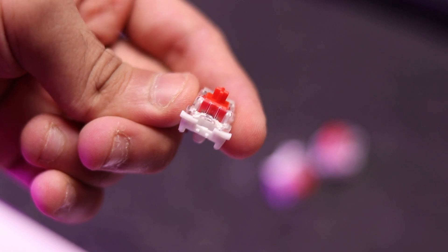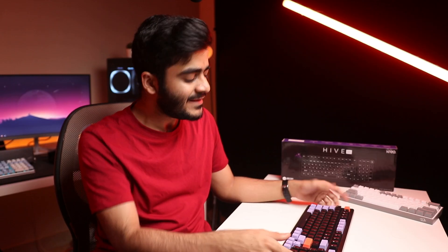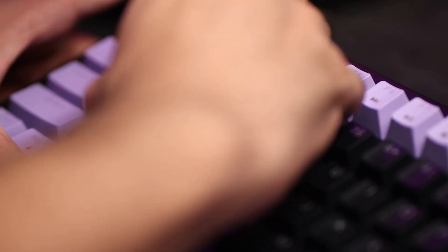Talking about the tech specs, you've got Otemo switches, which is the least interesting part about this keyboard. You've got a layer of foam below the PCB for sound dampening — I'll give you a sound test in a bit. This keyboard is also hot-swappable, so you can use basically any switch on the market; you're not limited to Otemo switches. It has a five-pin socket, so you could technically use Cherry switches as well.